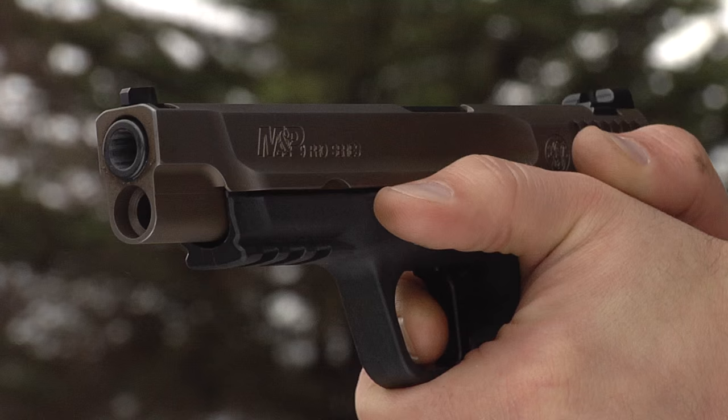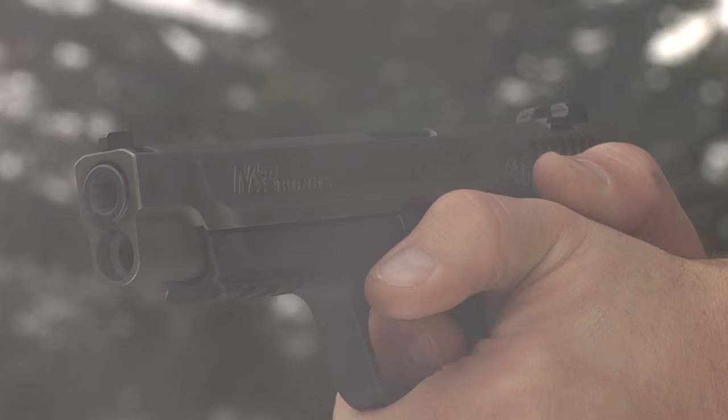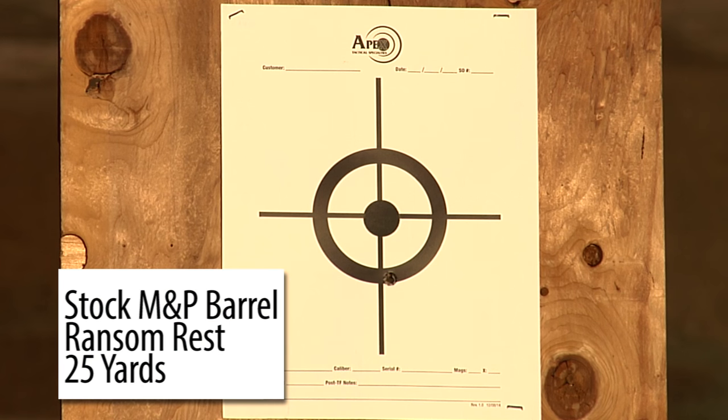I've been working on the apex barrel design since 2011. We started looking at the accuracy issue after we had several complaints that individual customers' guns were not grouping consistently. There seemed to be a broad range of complaints: strings vertical, strings horizontal, wide patterns of groups using factory ammo and a variety of different types of ammo and bullet weights.